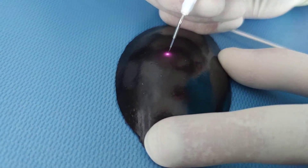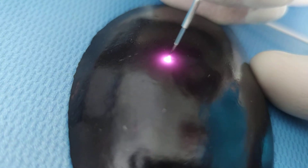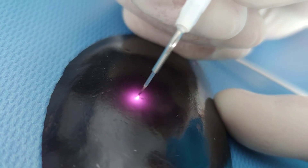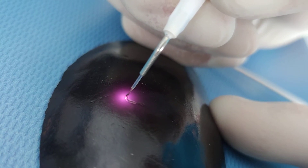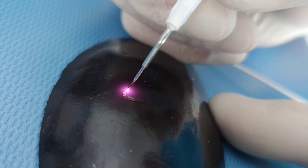It's absolutely painless — we don't even need to make an injection. And it stops bleeding as well. So this is a minimally invasive technique. This is the beauty of this device.